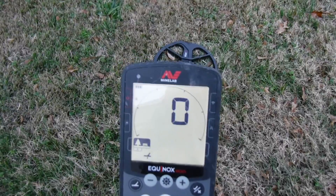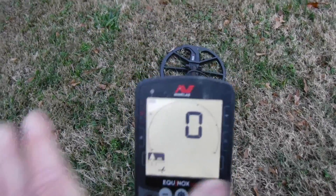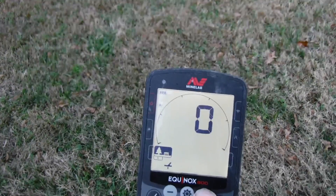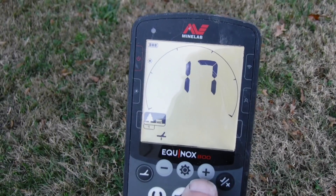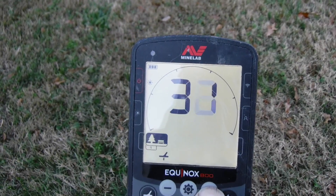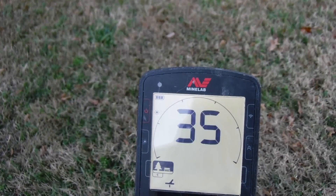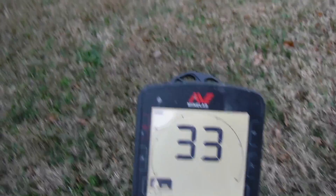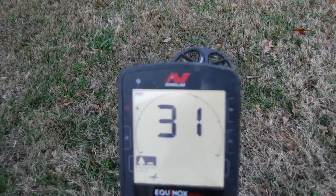With a clear ground, pump the coil up and down. If you hear a low tone, raise the value up. Keep playing with the numbers until you find the balance point. If you get a high tone, come back down a little bit. Adjust up and down a couple of numbers at a time until you get no noise whatsoever. That is ground balanced for this area — a perfect ground balance.